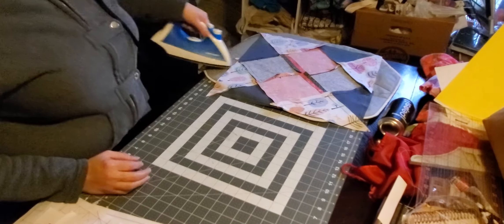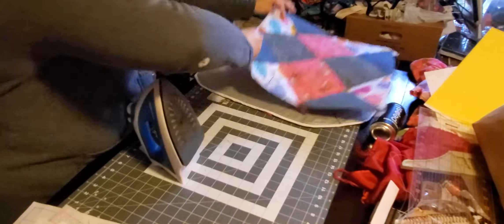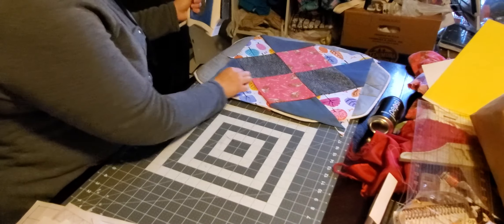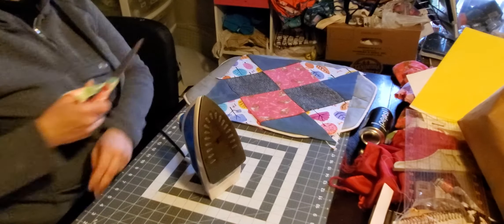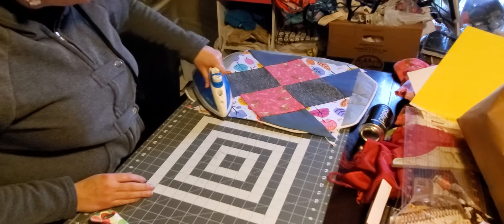So I'm taking this — I've pressed all those steam seams — and I'm going to flip it over to the front and do one more press and make sure that there's no threads. So like right here. And I'm going to press one more time.